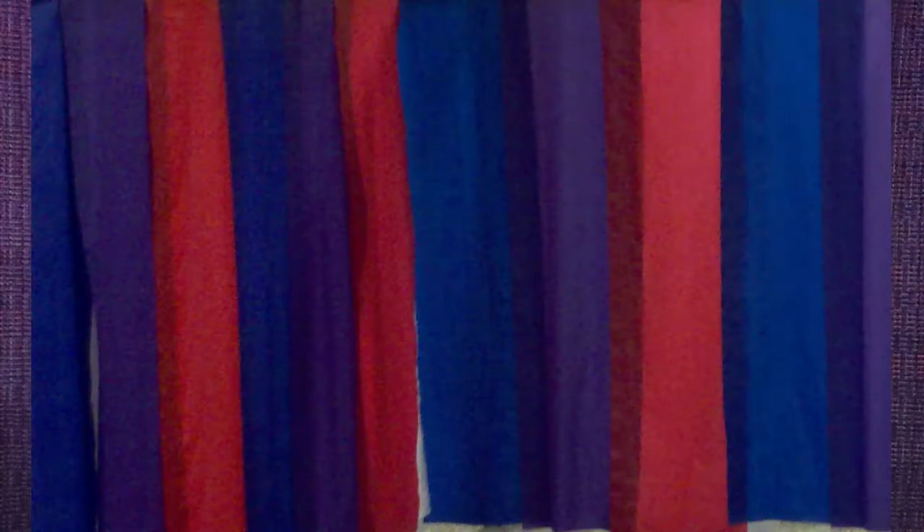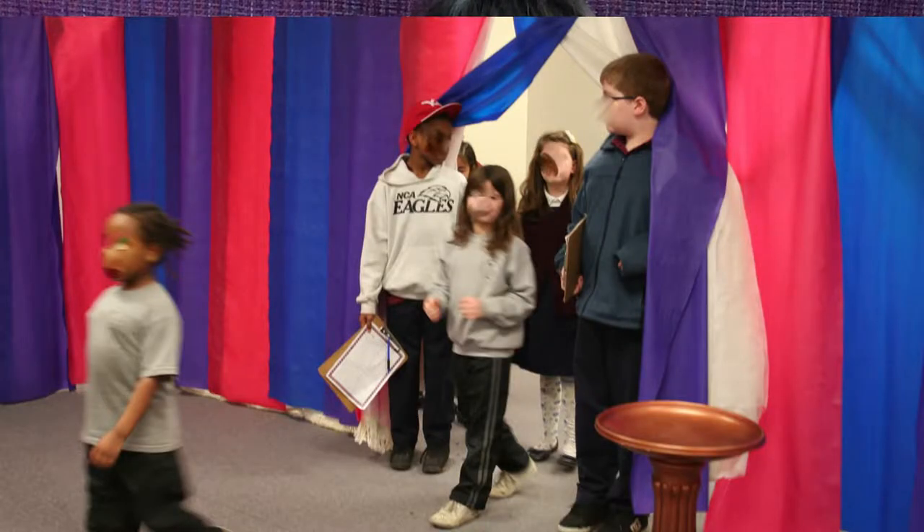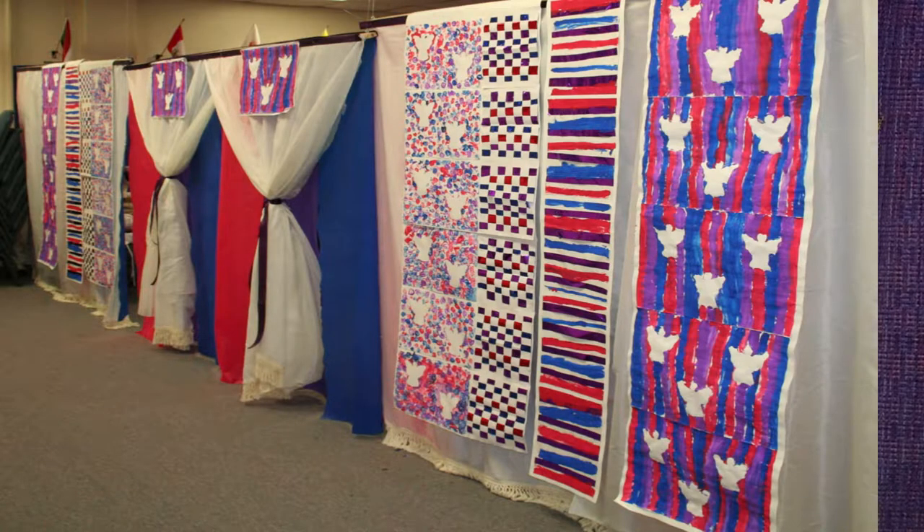I have also used plastic table coverings as walls to the tabernacle — a very cheap and easy way to get your students to remember the three colors. Once, I had the art teacher enlist students to paint woven patterns onto paper that we displayed near the gate. Use your imagination and you will figure out how to bring in these red, blue, and purple colors into your tabernacle.